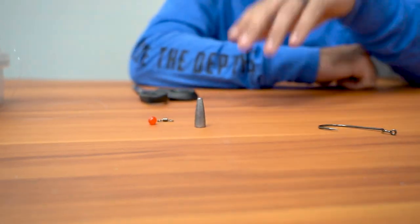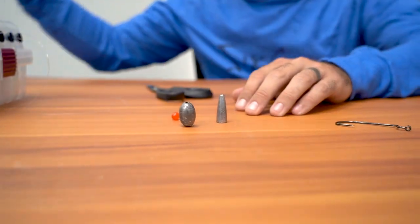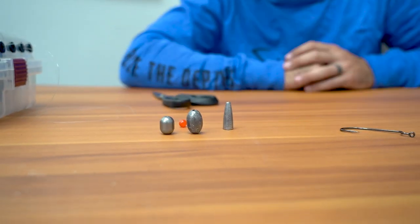With weights, I'll throw anything from a half ounce bullet weight all the way up to a one ounce weight. I'll also throw them in a round weight and a barrel weight — those are the differences there.